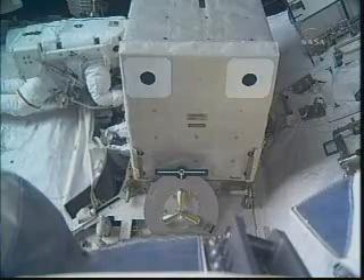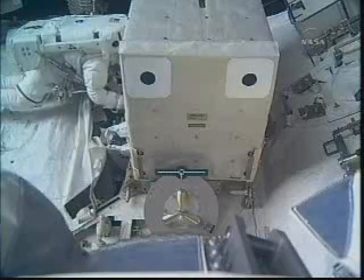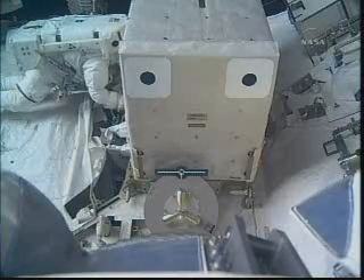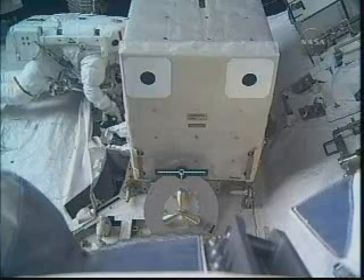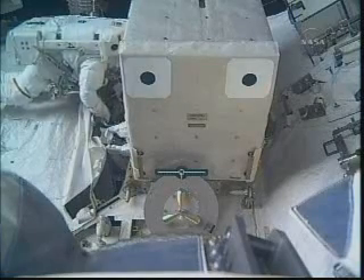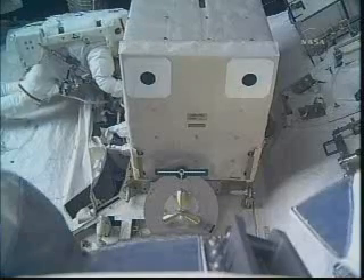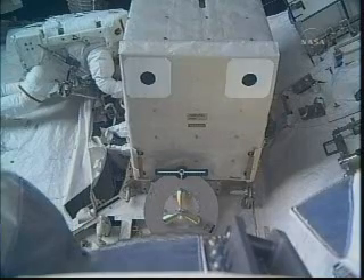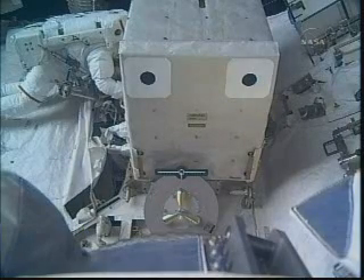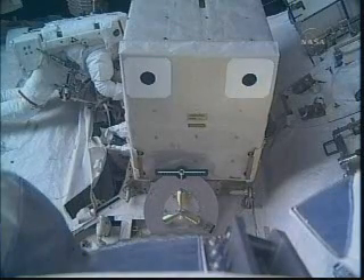I'm going to close the valve when you're ready. I am ready. Check that the aft white band is visible. Aft white band visible — T-10 button can be depressed. T-10 button can be depressed. I want you to push the valve towards the open. Okay.